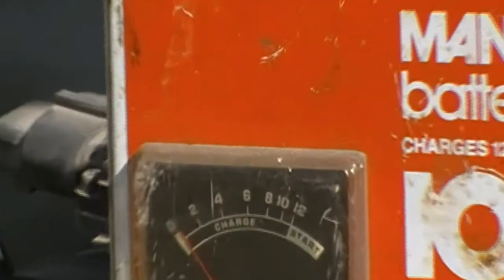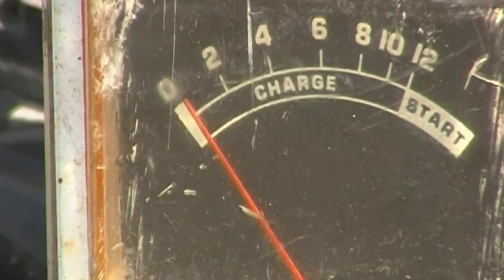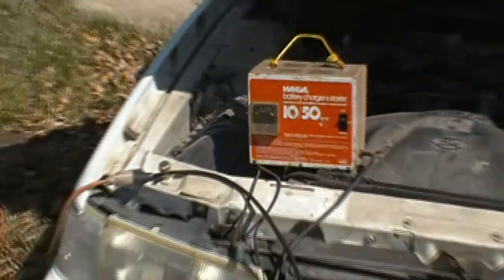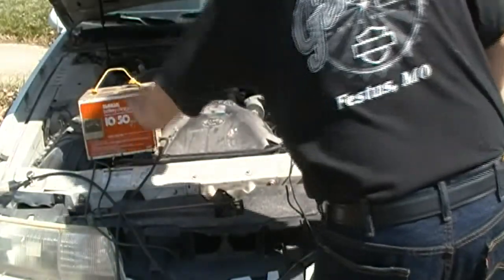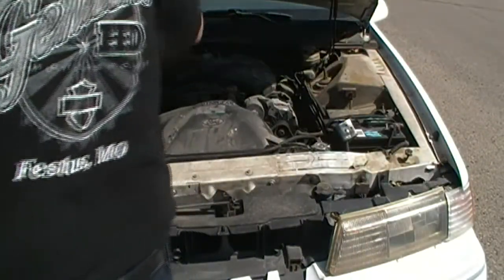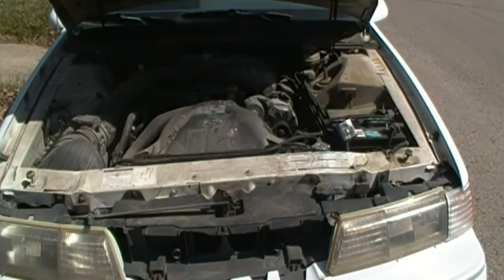She appears to be all charged up. We're going to turn that off and disconnect it. Let's see if it will start on its own power. Bear with me a moment and I'll jump inside and turn the key over and we'll see what happens.